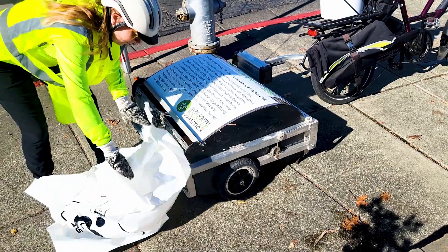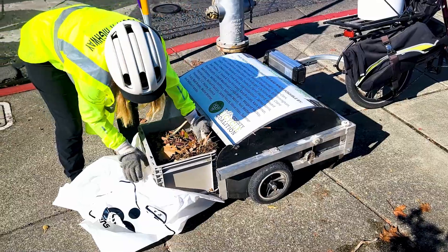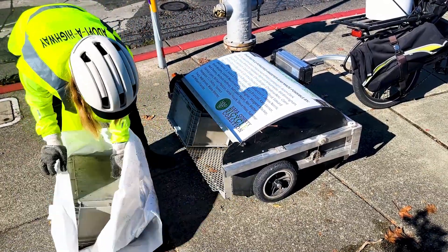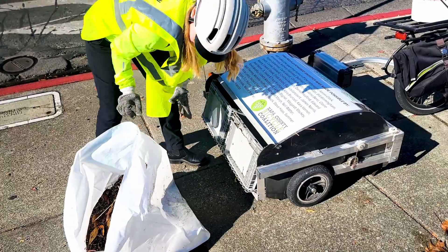Another thing we wondered about was emptying the bins and how that would work — and it's just really easy. They're already low to the ground, so we just inch them out into a bag and slide them back in. They slide in and out really easily, and that wasn't a concern at all after we tried it the first time.